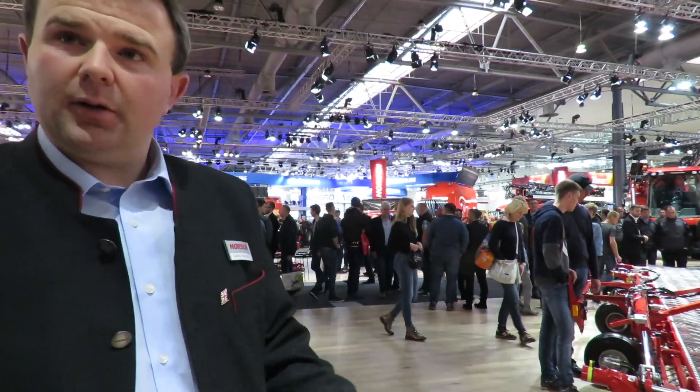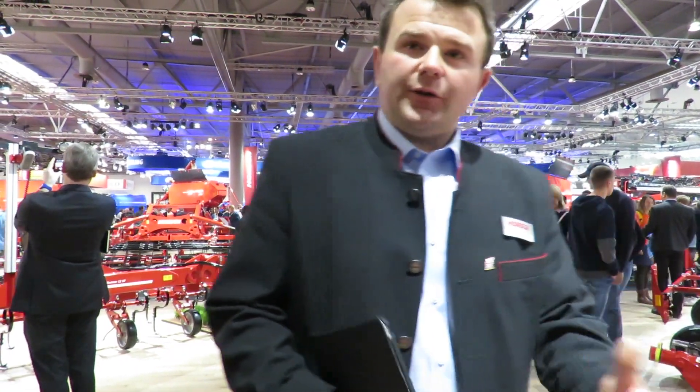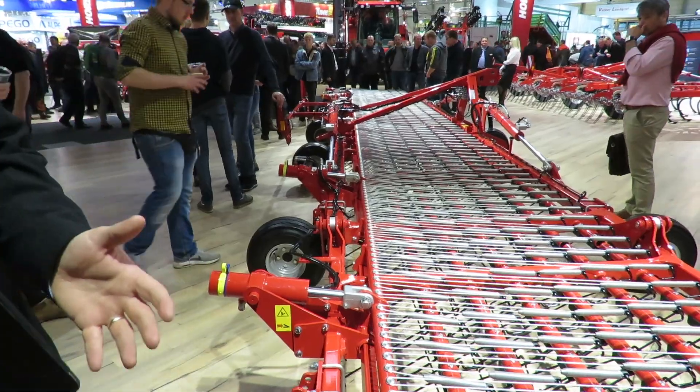This would be the Cura 12-metre surface harrow, capable of working in an established crop and just very, very light harrowing of the surface. The idea being the growing crop will have a stronger root base than the weed, therefore as you pass over the ground, the weeds will be uprooted and the sun will be able to wilt and kill that weed.